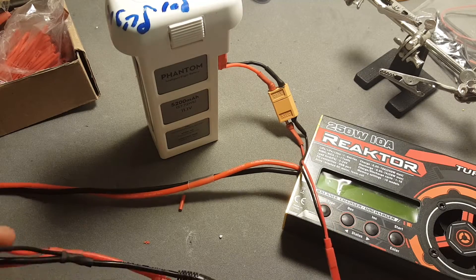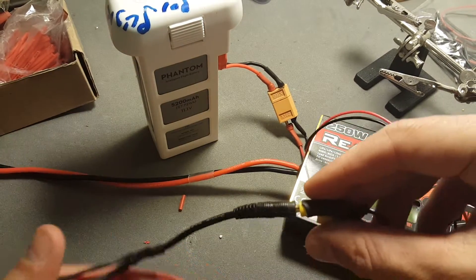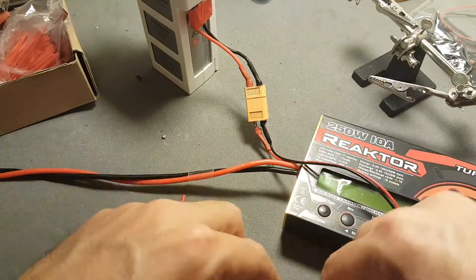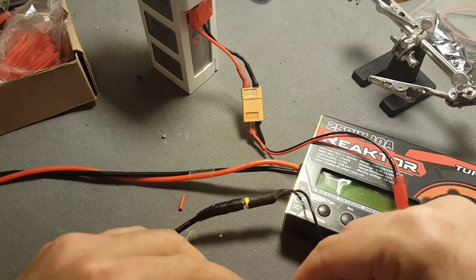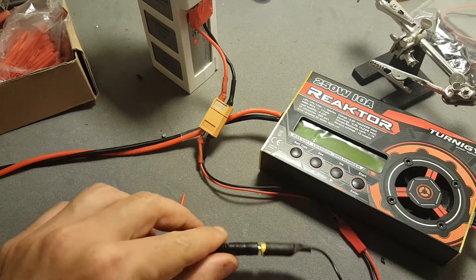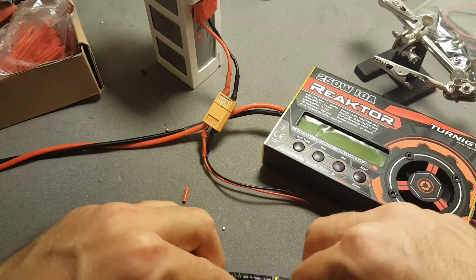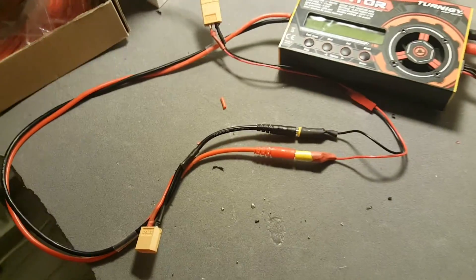Eventually I did solder this XT60 wire, but it refused to work with the battery. So I also made this alternative connection, and this one seems to be working. Make sure you're connecting the red wire — the positive — to positive, and negative to negative. You don't want to create any short circuits. So this is the wiring.